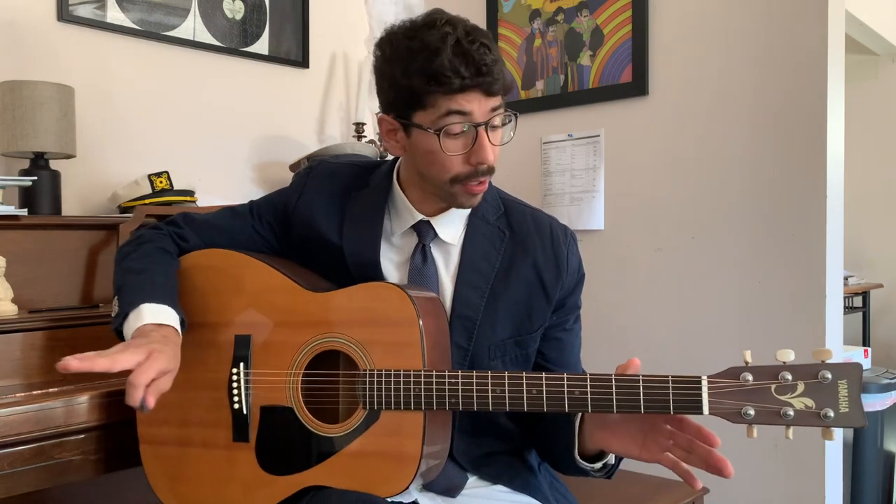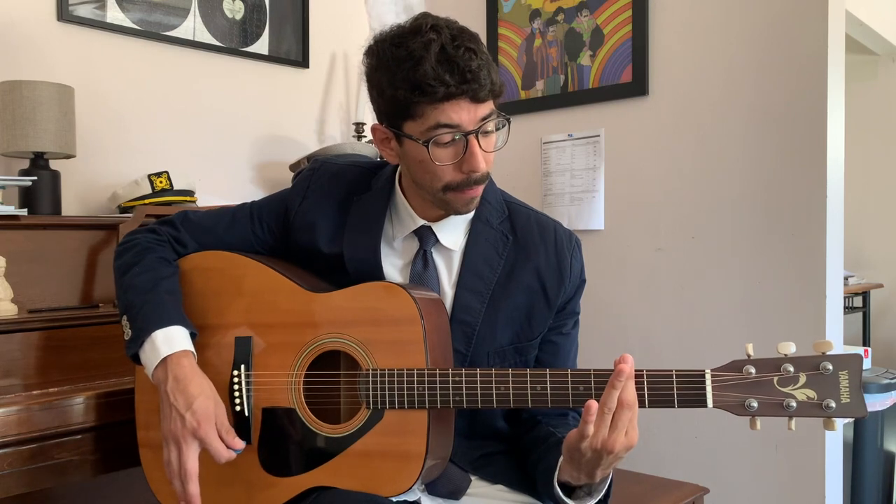It takes a lot of finger strength, and a good exercise is without starting any chords, just learn how to bar. It's: bar, strum, let go, bar again, strum.